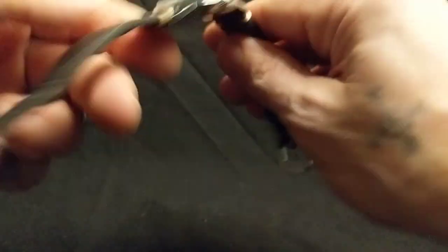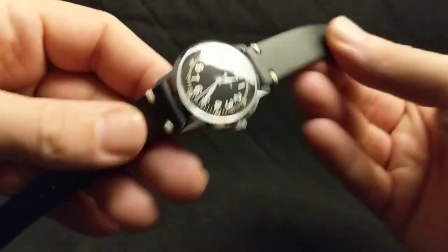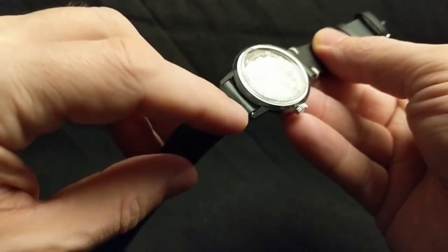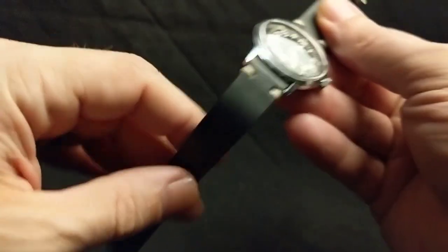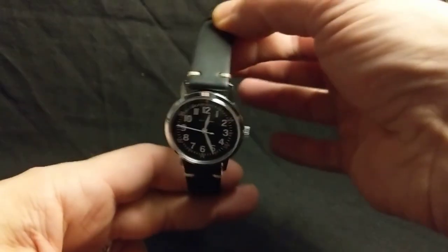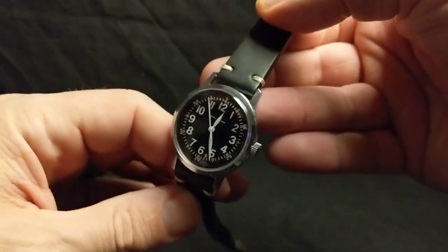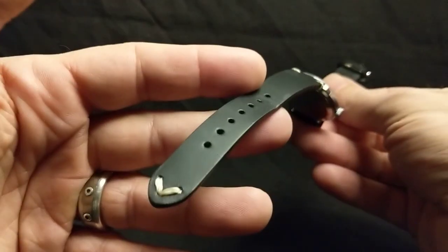And at last, my latest strap — I totally forget where I bought this because it was quite a hunt since this is a 16 millimeter lug width. But what I want to share is actually this style of strap. This is the first time I've purchased a strap with these vintage-style stitches on them. And I have to say, if you haven't tried these yet, definitely do — they look absolutely amazing. Just look at that on this watch. I may have to get one of these for the pull router or something like that. If you haven't checked out this style yet, definitely do.